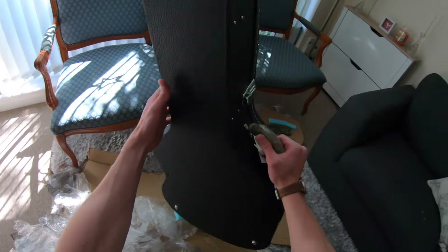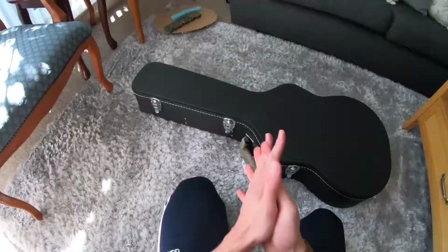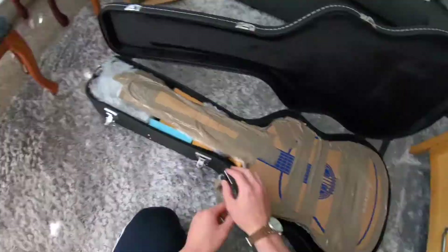Hello guitar. Oh my god, I'm so excited. So I got the packaging off — I'm actually tired, that was really well packaged. Thank you FL Waves. I finally have the guitar in front of me. The case looks beautiful. Let's check it out.